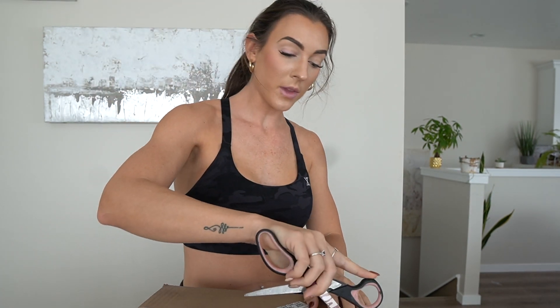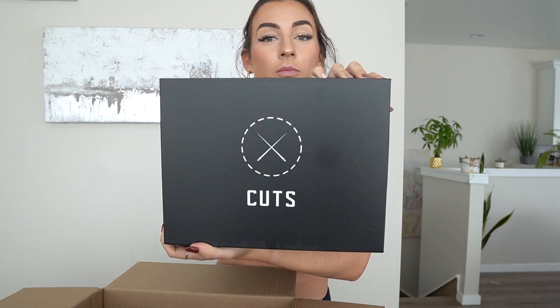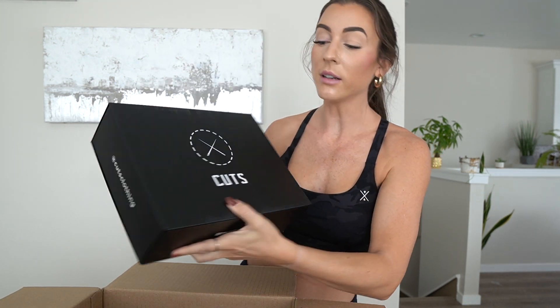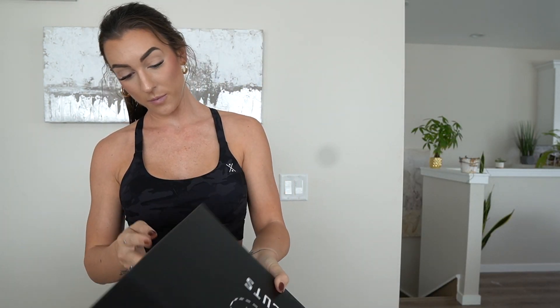I specifically have not opened it yet. Now I have seen this brand everywhere and I have been intrigued. And then they reached out to me and said, let us send you some stuff. I said, go ahead. Have y'all heard of Cuts? Apparently their t-shirts are just everything.